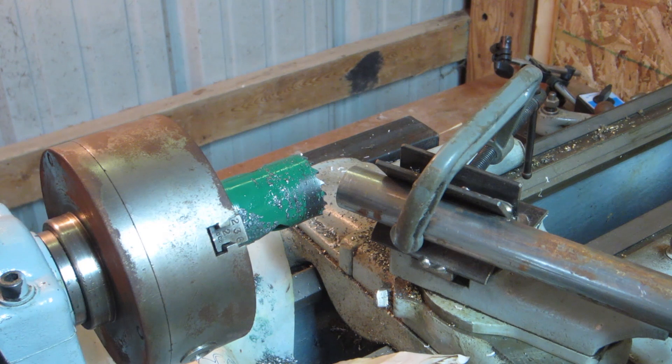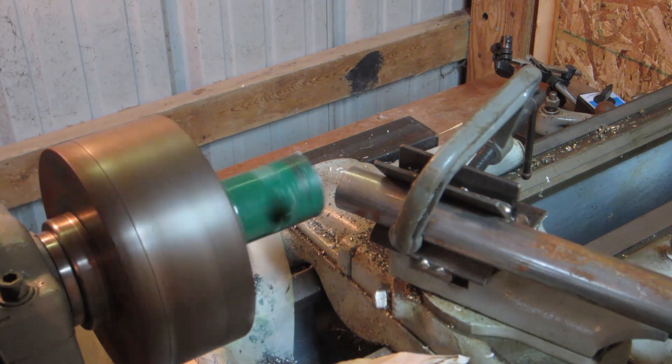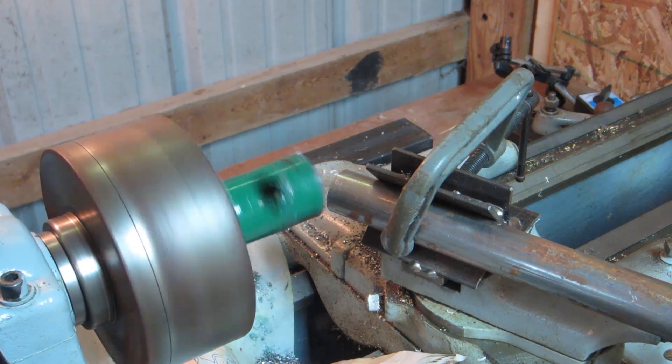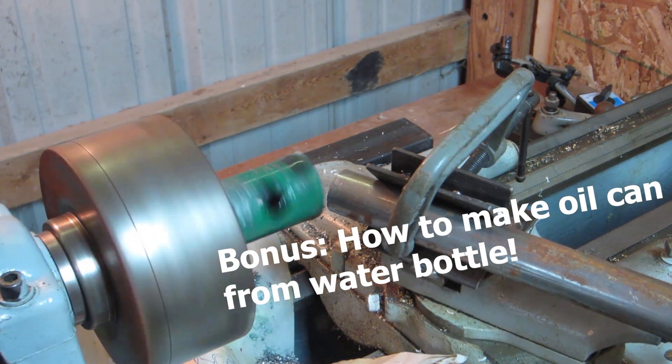I'm about to demonstrate this jig in real time so you can see how fast it is and make a judgment for yourself whether you'd like to try it. The lathe is on.